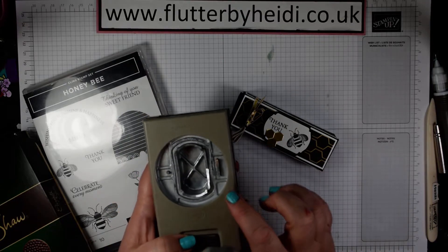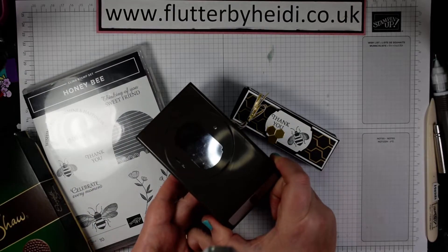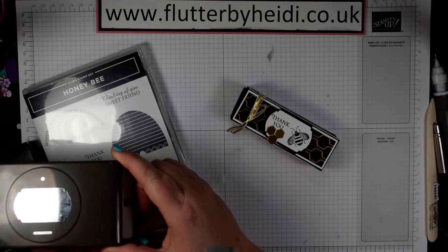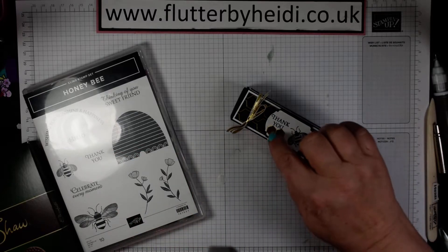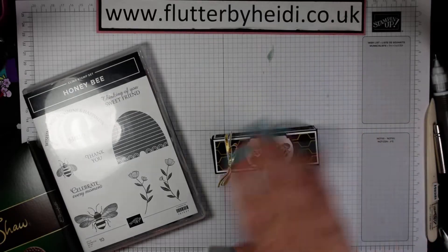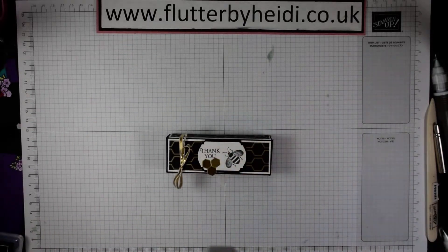The great thing about this punch is that as well as the main punch, it also punches a hole and a slot, so you could use it anywhere you just wanted to add a hole or a slot at the end. These are just some of the waste from the die cuts I've used, but you could obviously cut out some little hexagons or add some diamantes if you wanted. So that's our project — let's get started.